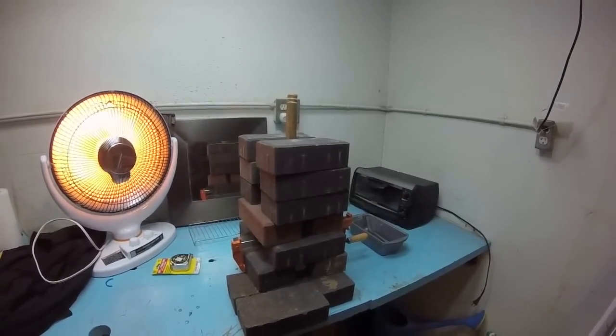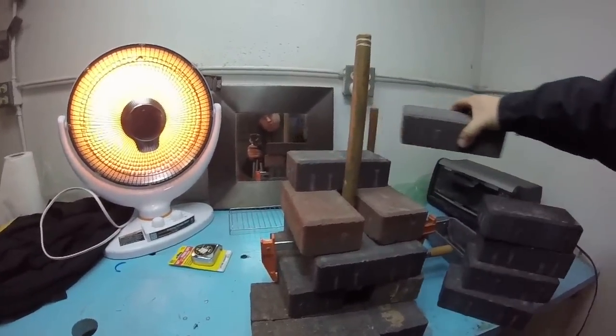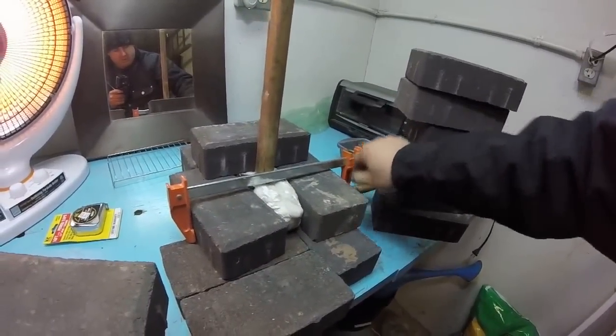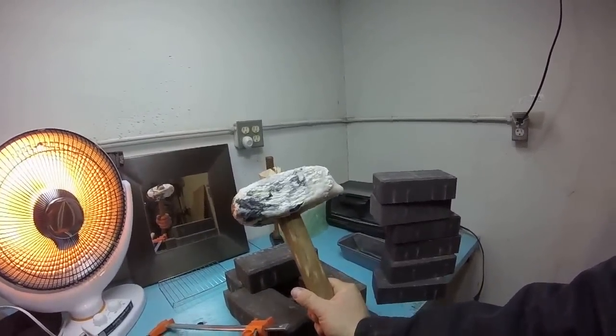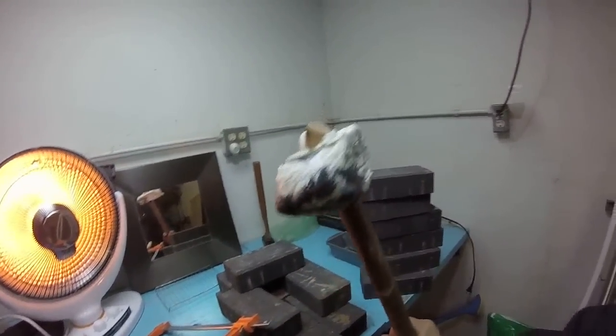It's the next day. Let's unbury this thing. Holy cow - got myself a misshapen mallet. Looks like something Bam Bam would have. Let's get to sanding this thing.